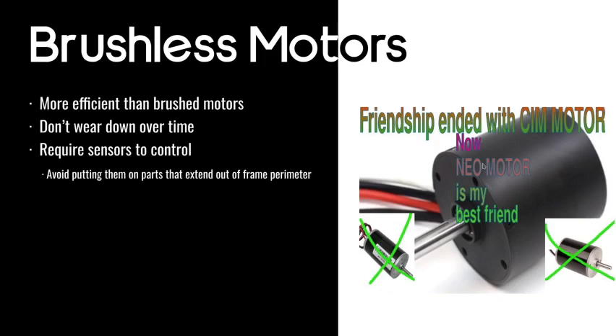In general, we just use brushed motors on things that extend outside of our frame perimeter. Brushless motors are also pretty expensive. If you didn't understand some of the electrical terminology, I recommend watching the electrical training video on our YouTube channel — Justin did that two weeks ago.